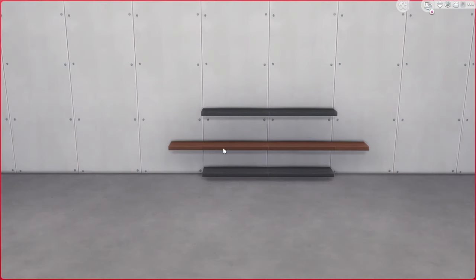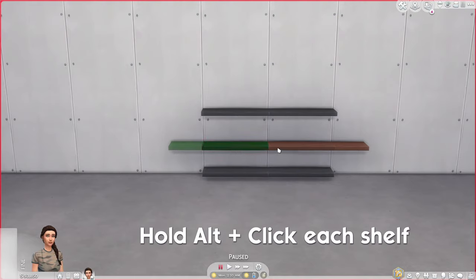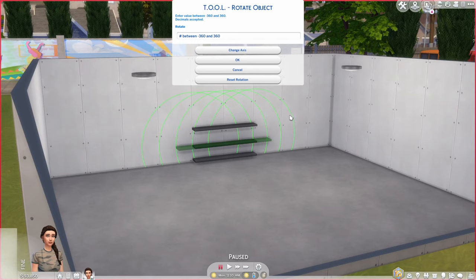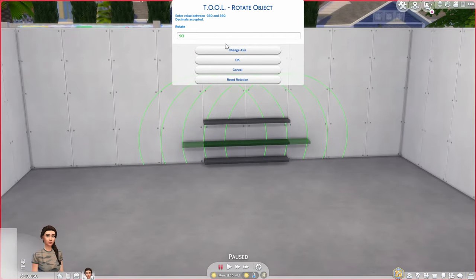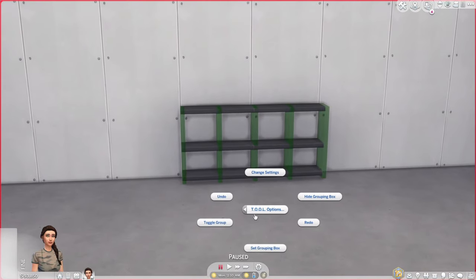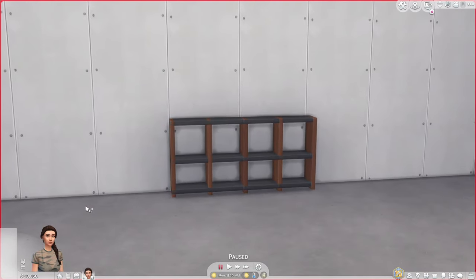Now I'm going to go to live mode, shift click, TOOL, Toggle Active Object. Holding Alt, I'll select all of those brown shelves, then shift click, TOOL, Rotate. You can see it brings up an axis for each of those 5 shelves. You want the axis that's against the wall, so keep clicking Change Axis until you get the one going along the wall, then rotate by 90 degrees. Shift click, TOOL, Toggle Grip to deselect — and you can now see that they are vertical.